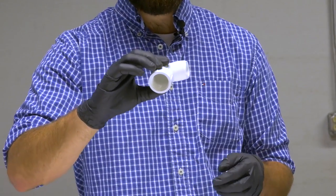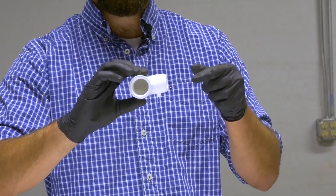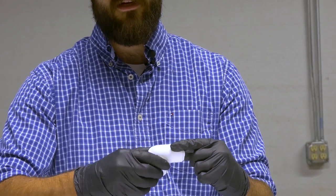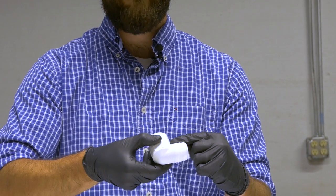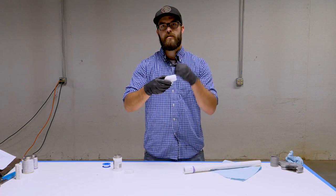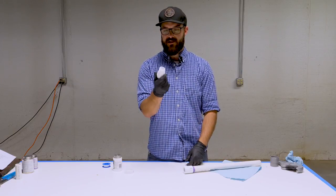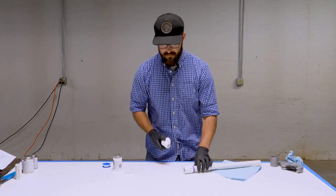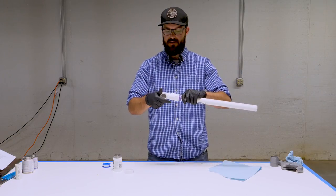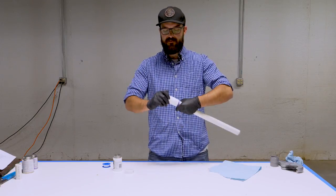If the tape were going the other way, threading in would just pull the tape off and it's not going to work very well. Now the joint is nicely taped up and it's going to provide really good lubrication and a little bit of sealing power, which is going to allow us to get this fitting nice and tight.